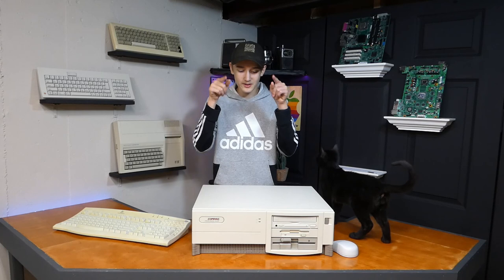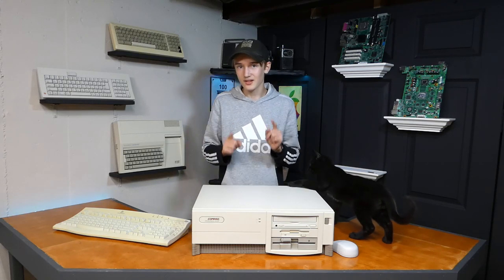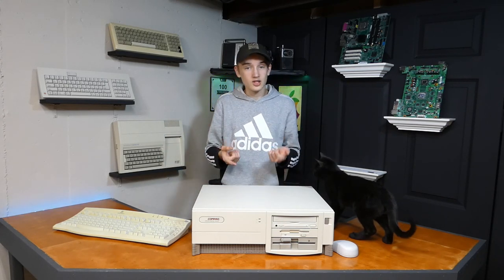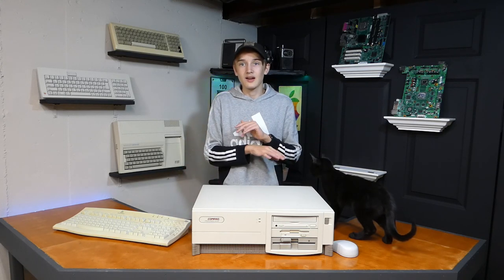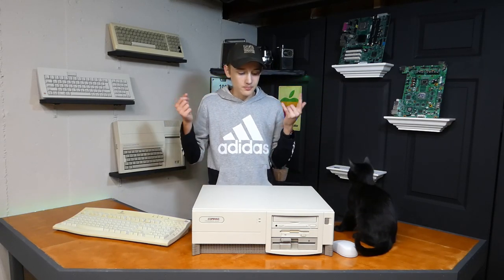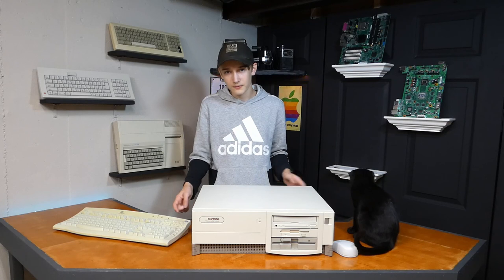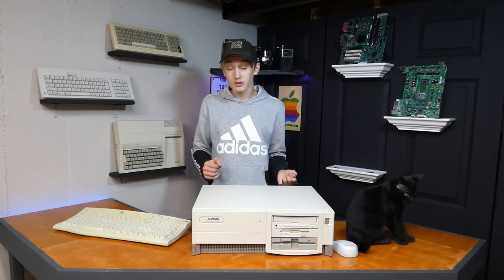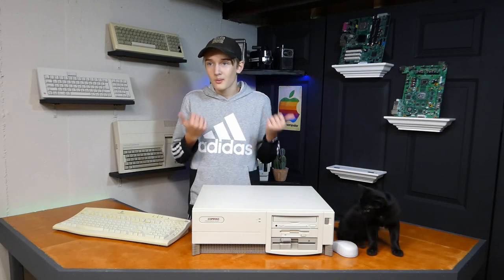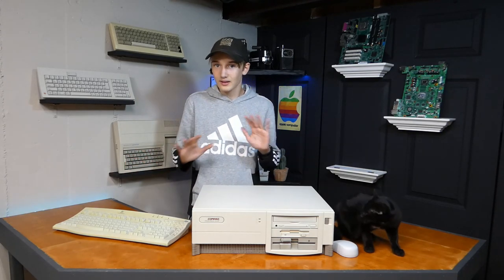That basically wraps it up for this computer project. First of all, I'd like to apologize — I know there's been a several-week gap in video production. This video took a lot longer to make than I was expecting; it actually spanned several months for some reason. As you can see, we were able to pretty nicely clean up this computer and make it look new. I'm pretty happy with how the back cosmetic plastic pieces turned out too. The color was a little bit off, but I'm guessing with time these pieces will probably also break, at which point I can model new ones and just spray paint the entire bottom section the same color.